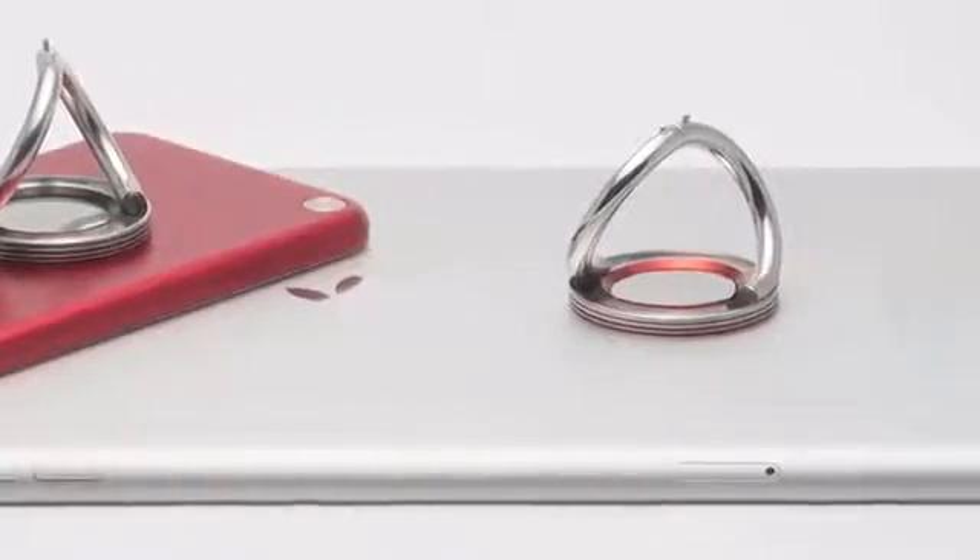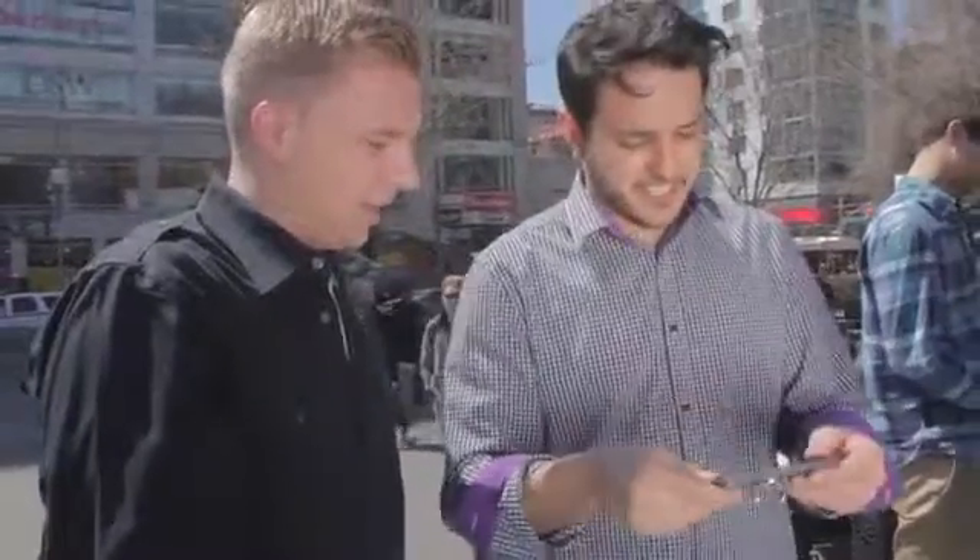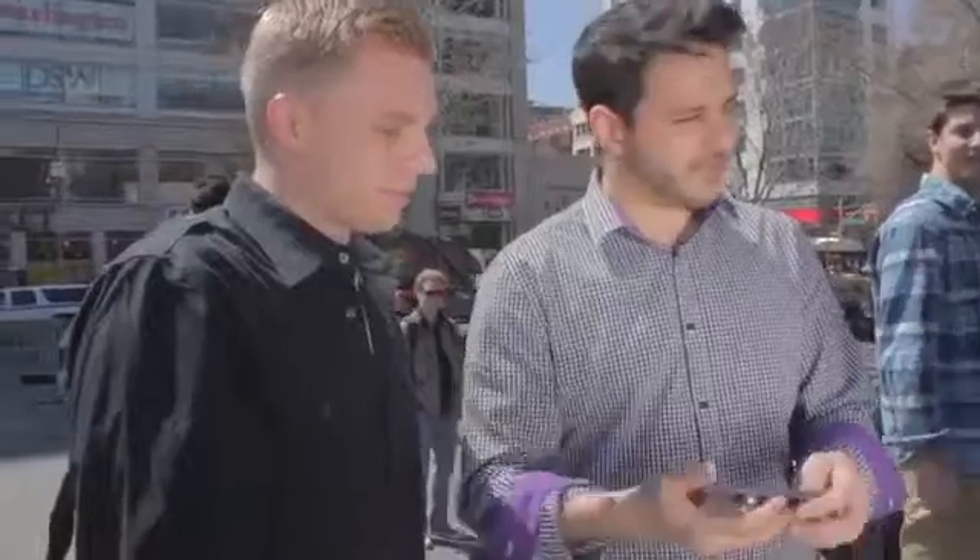The elegant spiral design also allows the iOX to double as a tabletop stand. It's pretty slick — it just leans and you can lean it on a surface.